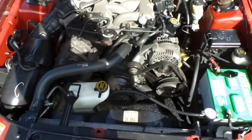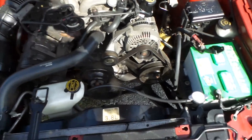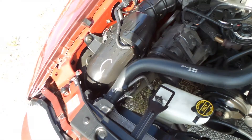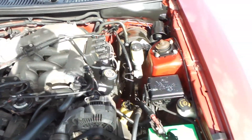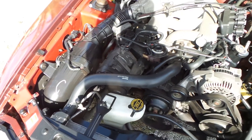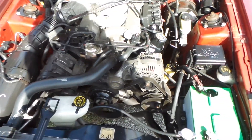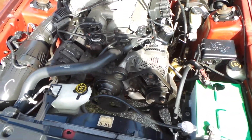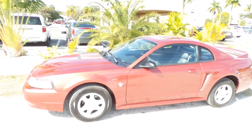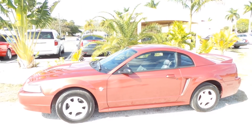Here we are — all the belts, everything functioning as it should, everything intact. As you can see, this car has been very well maintained throughout the course of its life. And that's really all for today. I hope this video was of some assistance to you. My name is Gabe, and thanks for watching.